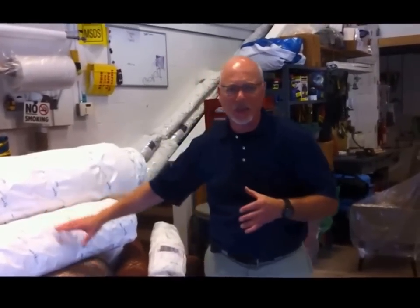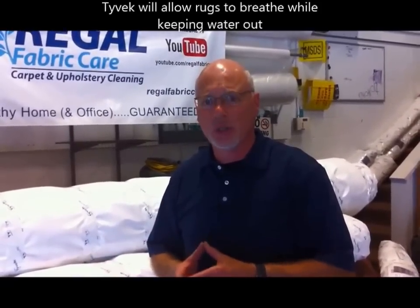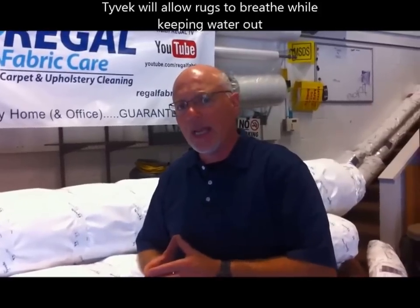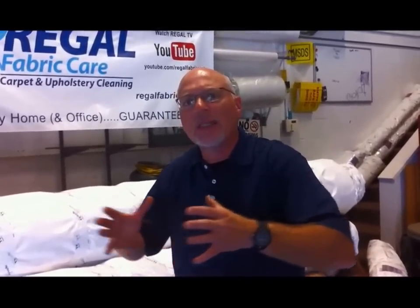Tyvek not only protects as a physical barrier to that infestation, but also allows a rug that's made of wool to breathe. The reason why that's important is wool can absorb up to 30% of its weight in moisture, so in storage it has to take in moisture and then off-gas or release that moisture.